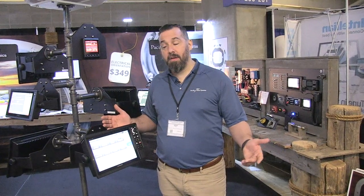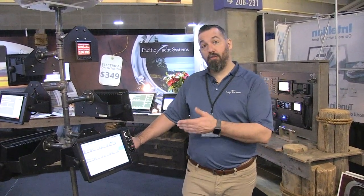Never had a problem with them, so it's really great. If you've got more questions about whether the 1242 or 1222 is the right display for you, contact PYS.